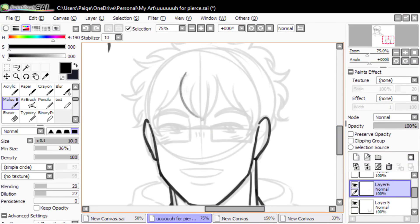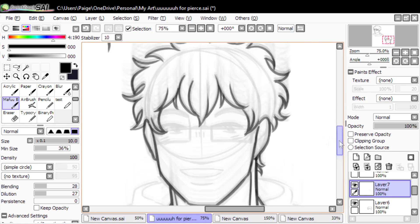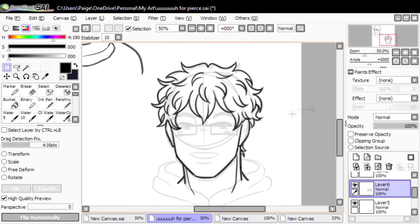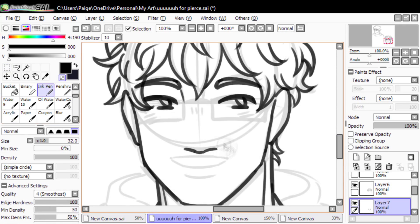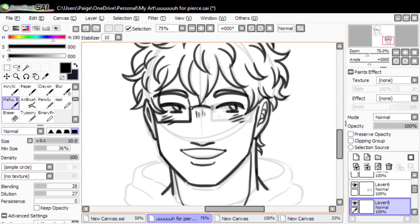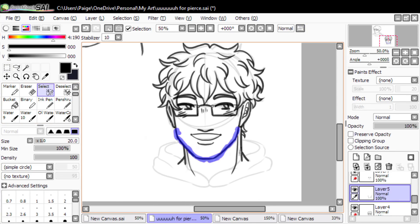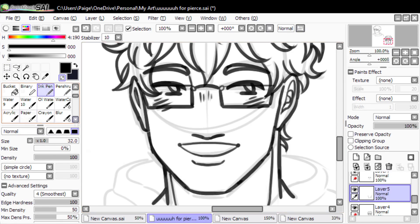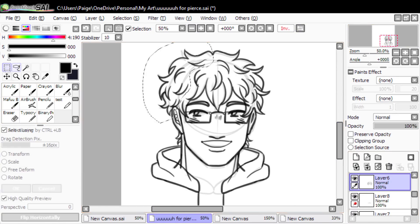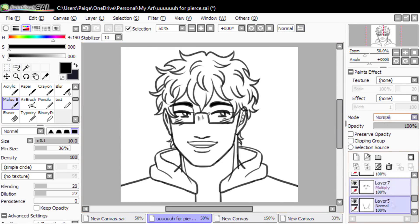Hey guys, I'm Paige, Pierce's sister, being forced against my will to help him out with this video. And knowing my brother, I thought he was just going to give me yet another crappy present, or maybe creep me out again. But this time he actually brought me a really darn nice pen display. The main attraction is that it's half the price of what a tablet of these specs normally would be if you were to buy it from a different manufacturer, say Wacom. And even though it's one of the smaller size pen displays out there, it's actually really nice and large — barely fits on my desk. So just right there, it's already a great deal.